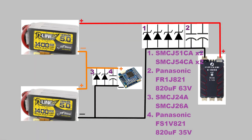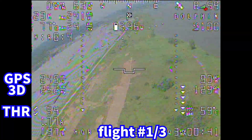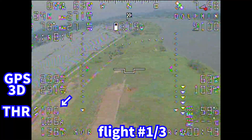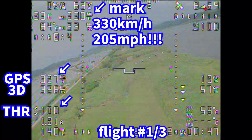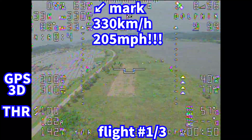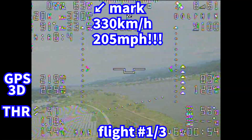My Dolphin is powered by 12 cells, but only the bottom 6 cells are connected to the flight controller, and the total 12 cells are connected to the ESC. Let's watch the OSD video. My Dolphin hit 200 miles per hour — 320 km/h — on a near-level flight, and also recorded over 300 km/h in a level run.